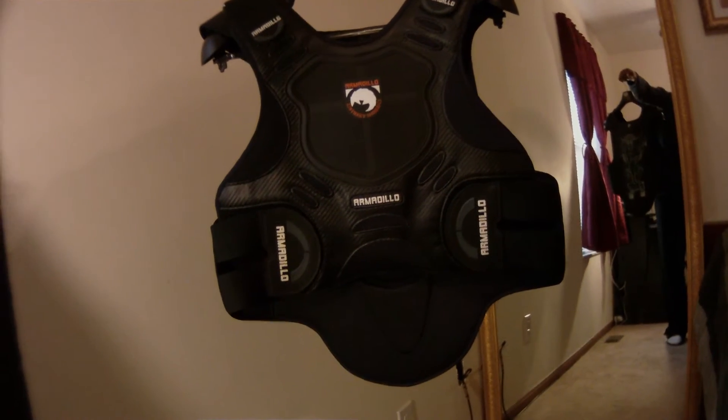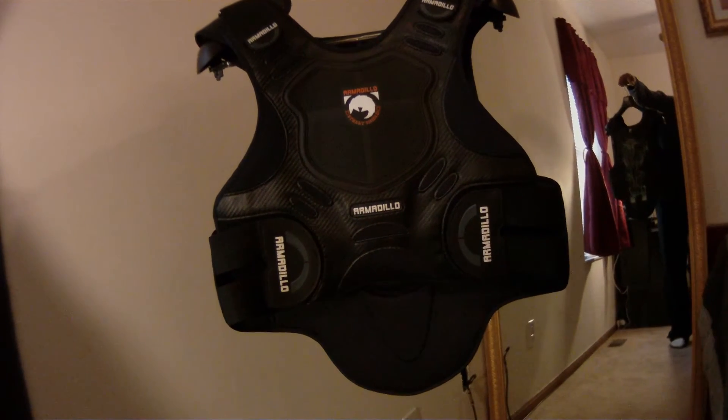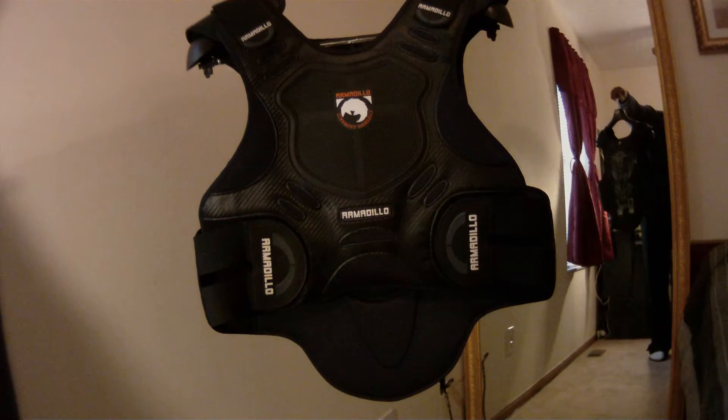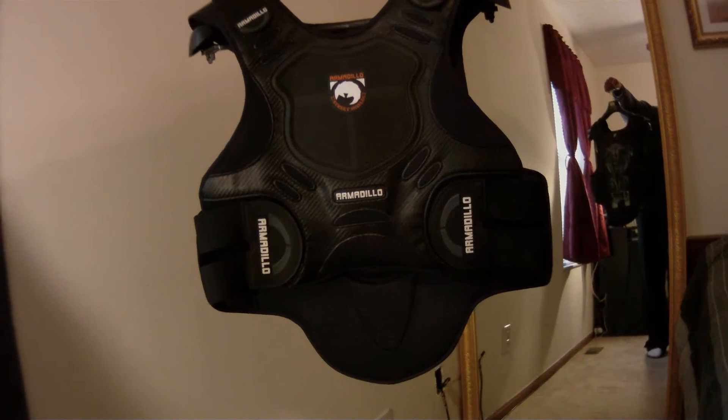This is my Field Shear Armadillo back and chest protector. I'm 6 foot 3, 190 pounds. I bought the size large extra large.